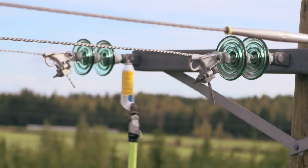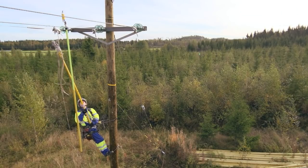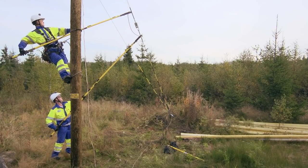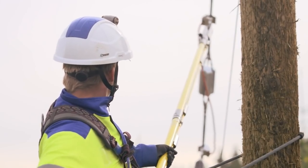The most significant benefits of live line work are the higher quality electricity, better occupational safety, and the elimination of interruptions that cause extra work.